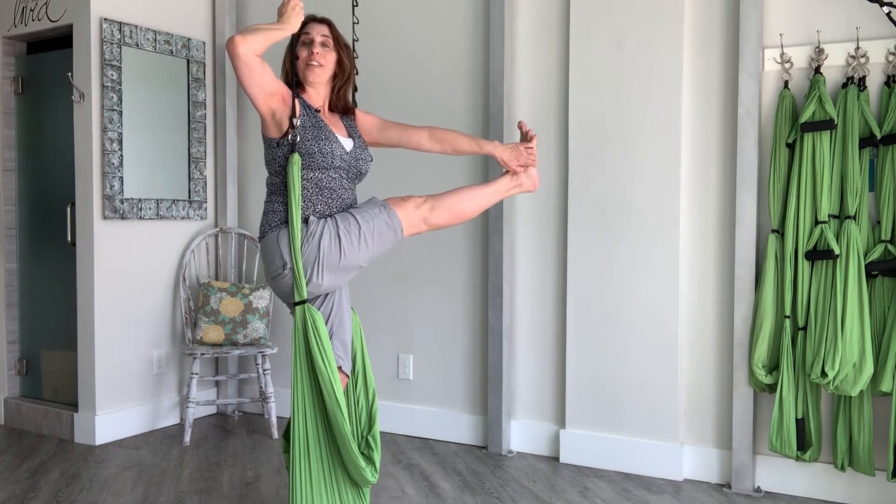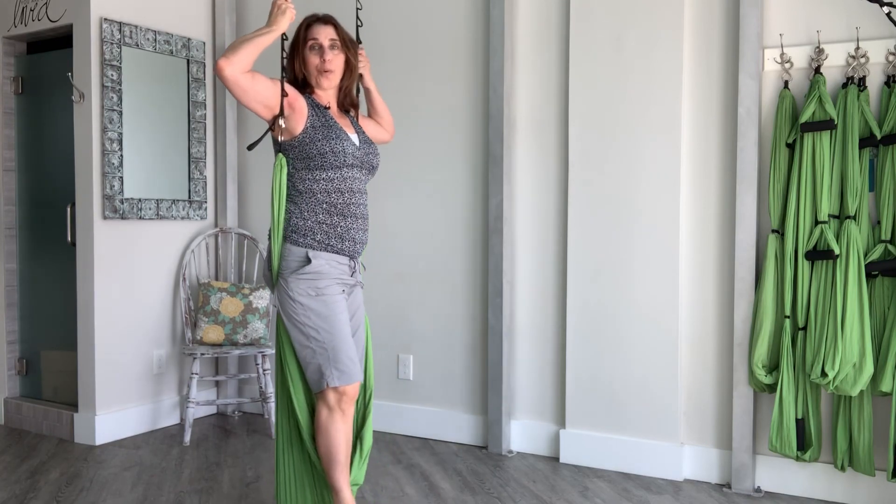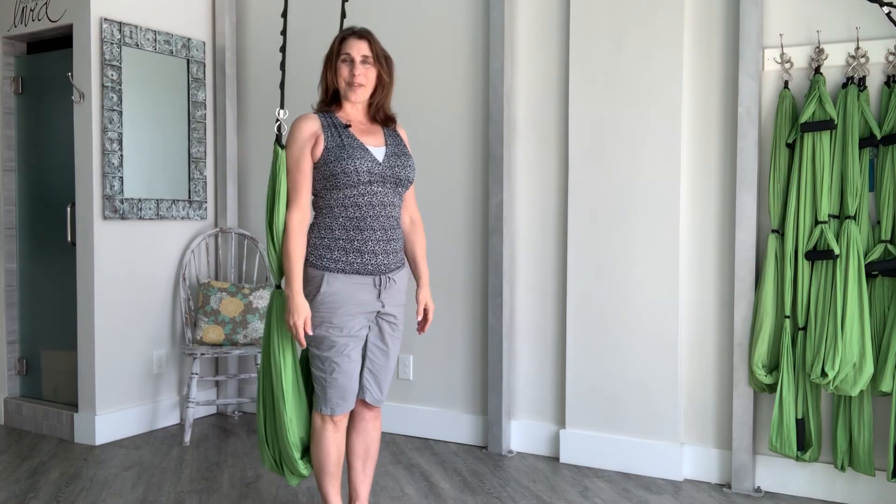Next breath, fold your right leg. Step forward to come out, walk forward to come out. Thanks for practicing with me.